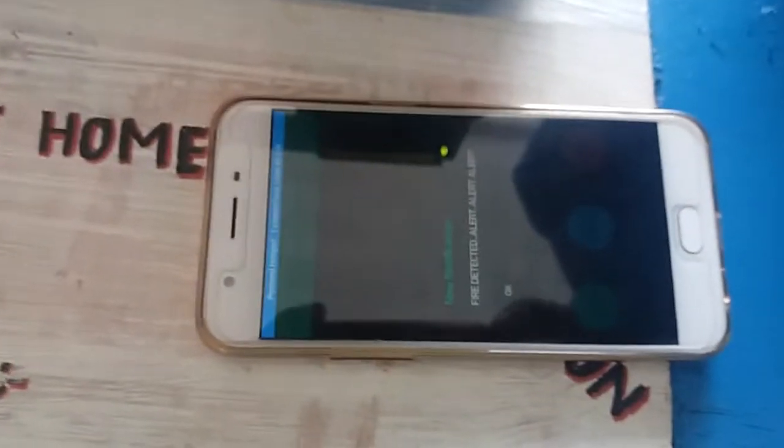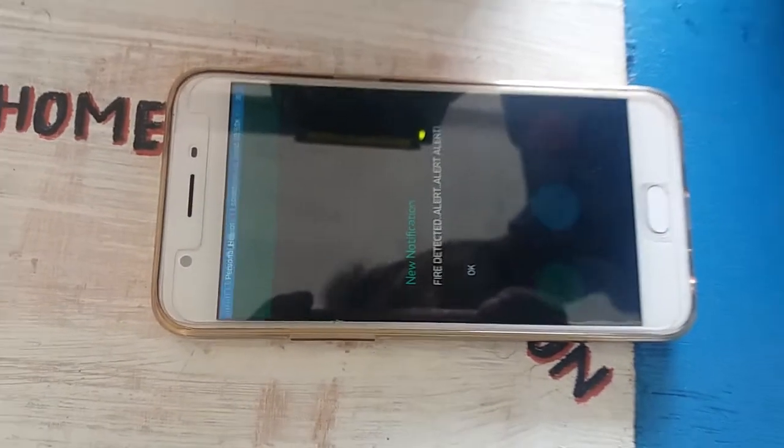We can see the display. We can see the fire detected on mobile. We can see the alert.